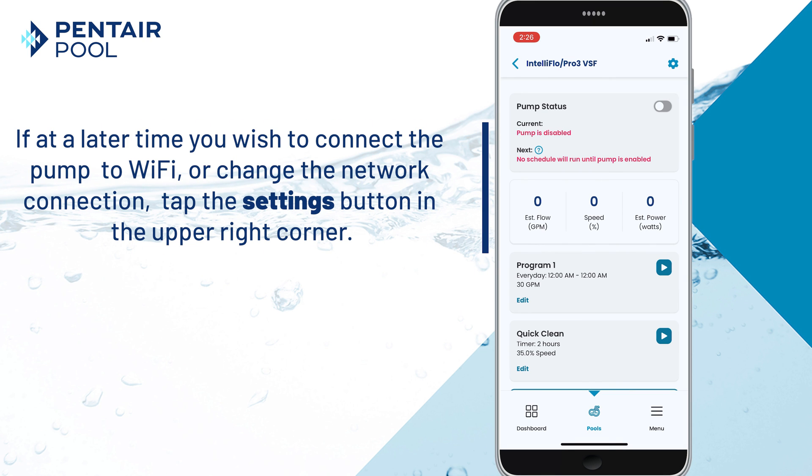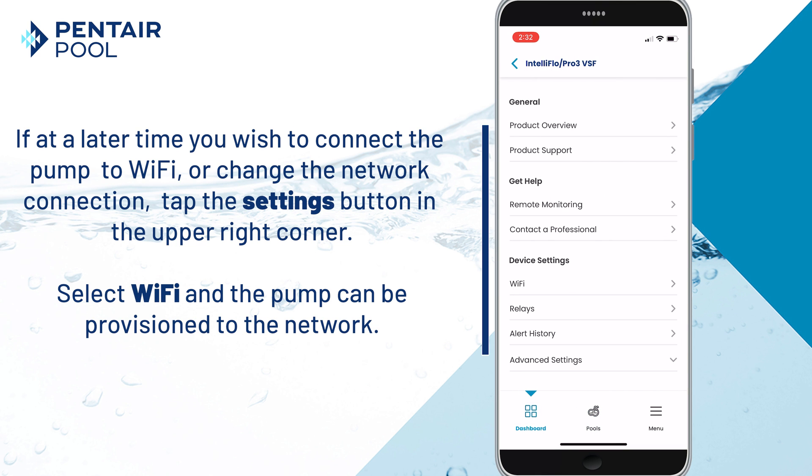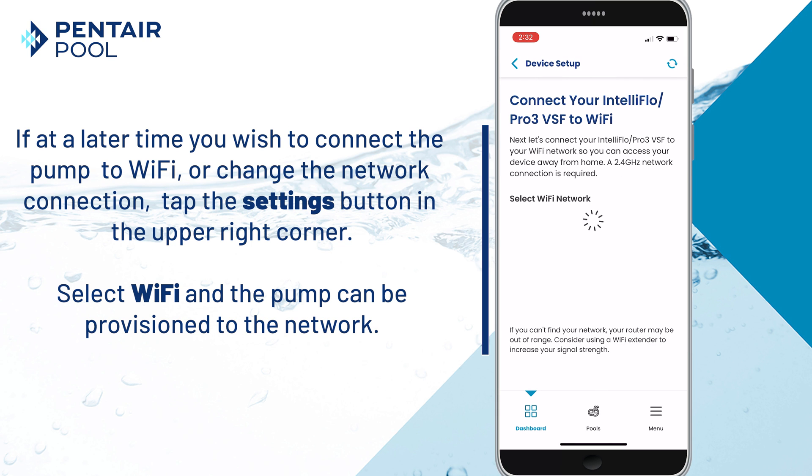If at a later time you wish to connect the pump to Wi-Fi or change the network connection, tap the Settings button in the upper right corner. Now select Wi-Fi and the pump can be provisioned just as we did in onboarding with Wi-Fi. The device is now connected to Wi-Fi.